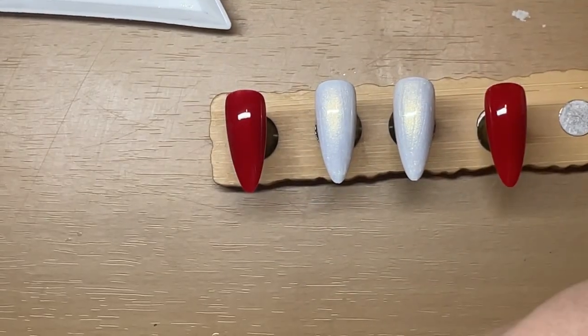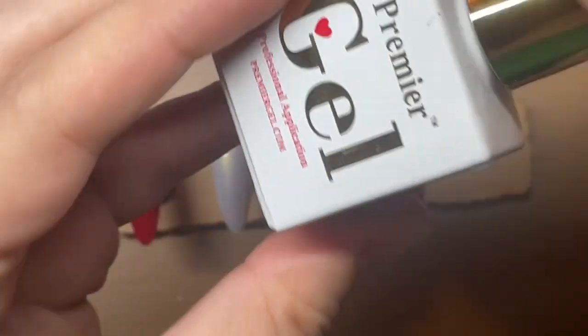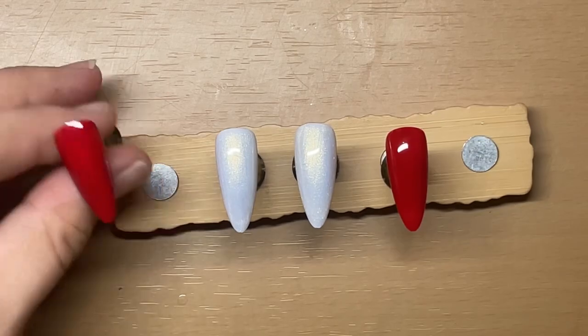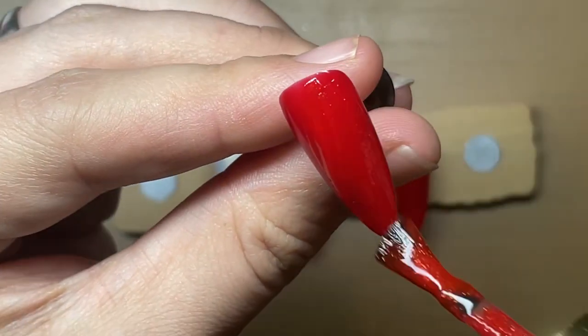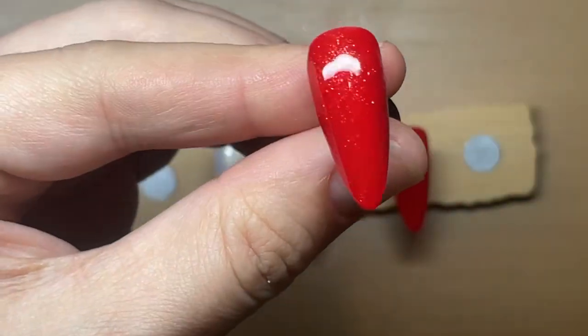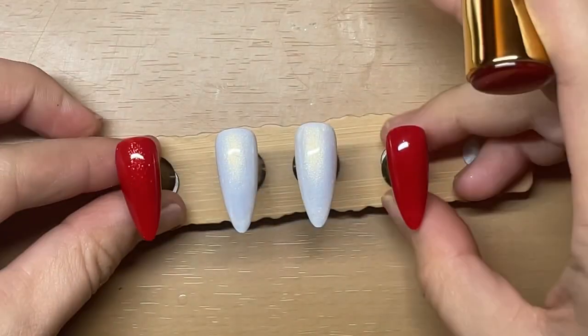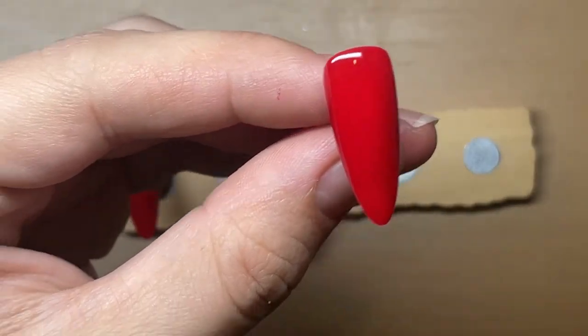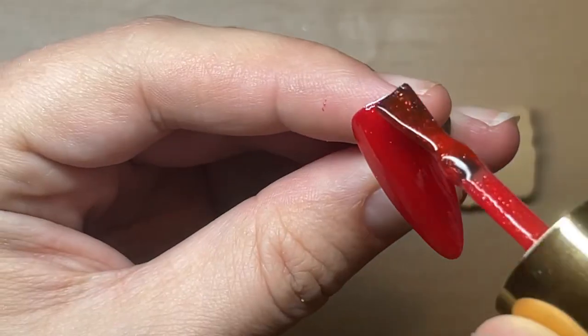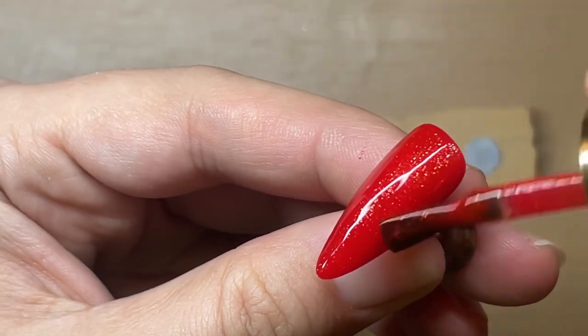And then over the reds, I have another Premier Gel colour — I do believe this one's called Ruby. It actually ends up brightening the base red that I put on; it ends up being lighter. But the glitter in this also reflects gold in the light, so they kind of matched up. And I just wanted to add a little sparkle, so I just do one coat of each of those again and then put those into cure.